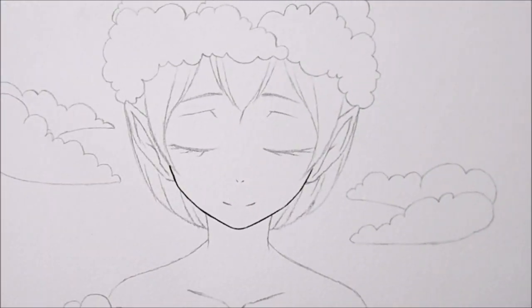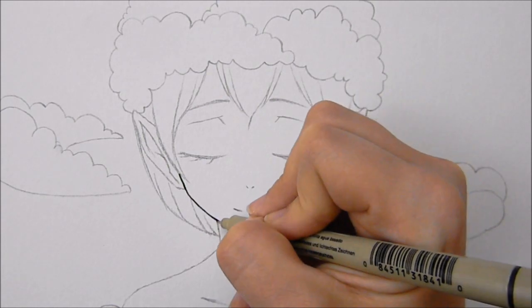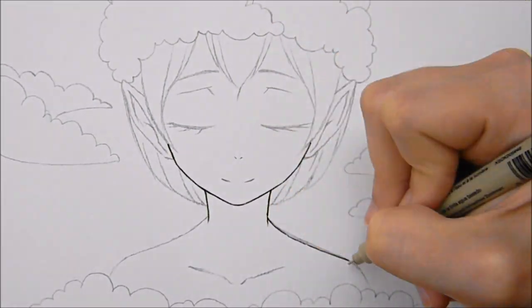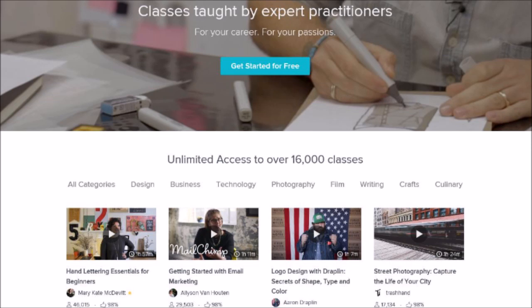Even though this video is sponsored, all thoughts and opinions are my own and I think Skillshare is awesome. Skillshare is an online learning community for creators with more than 15,000 classes in design, painting, photography, writing — there are so many different classes, it's awesome.